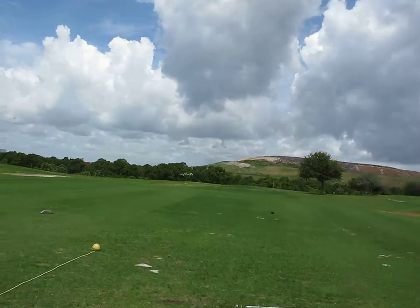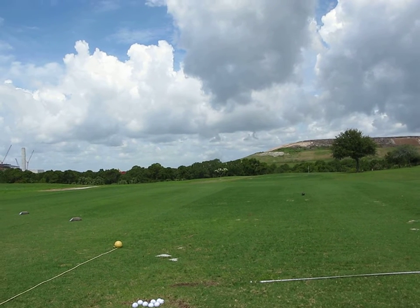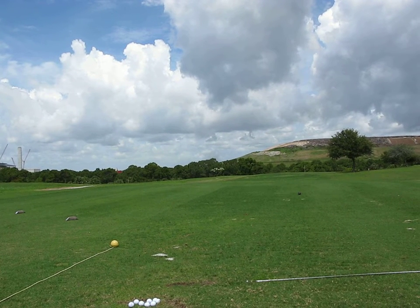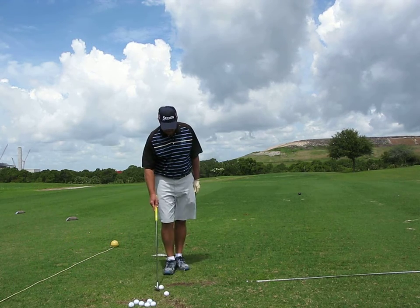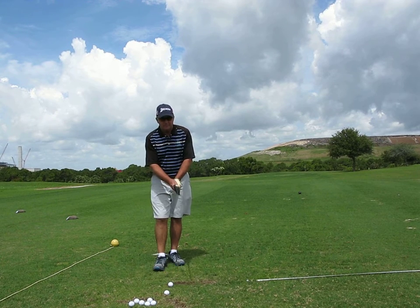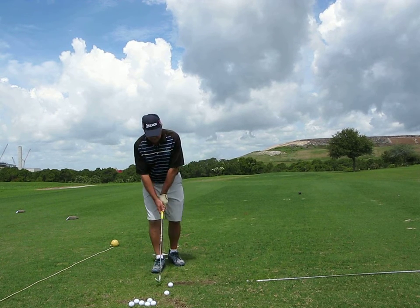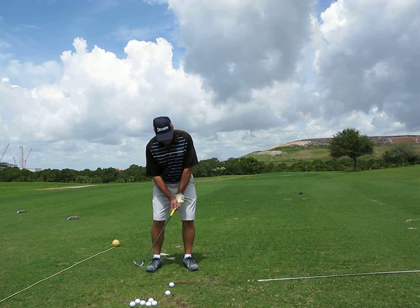We'll go ahead and move the camera over so we can see some face-ons. I'm going to post this on YouTube, hopefully it's the right distance. Start off with the pitching wedge again. Got some Rocket Blades irons, so I'm hitting some of the irons a little bit longer than normal for me.